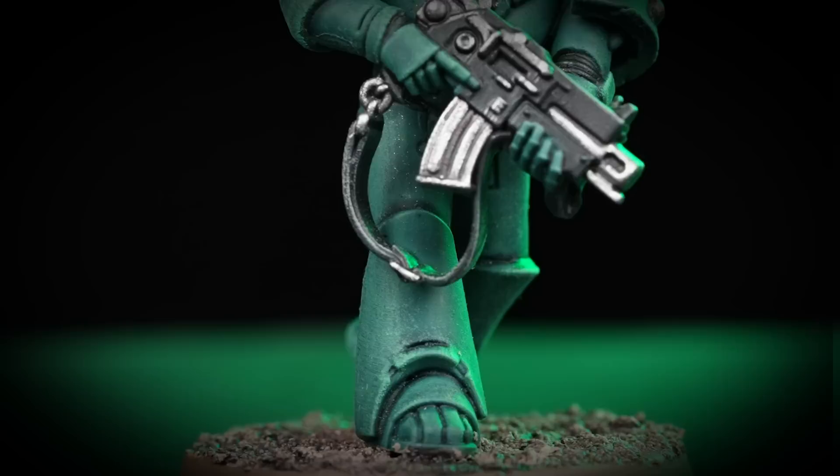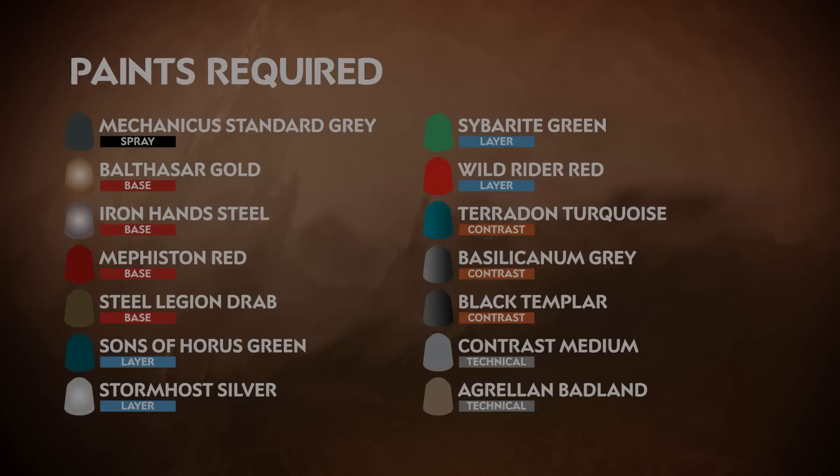Hello and welcome to this Horus Heresy painting video. In this video we're going to show how to paint a Legionnaire in the colors of the Sons of Horus. However, by following the methods and techniques in this guide you can easily apply it to any model in your collection. So when you're ready, grab those brushes, shake those paints, let's get started.